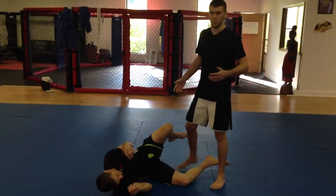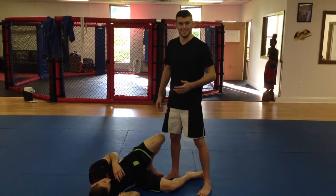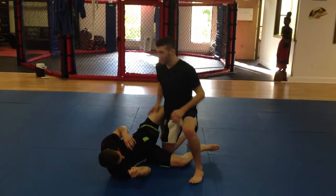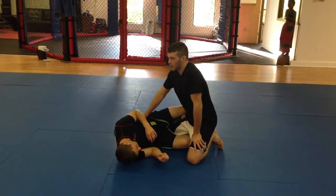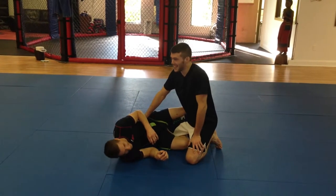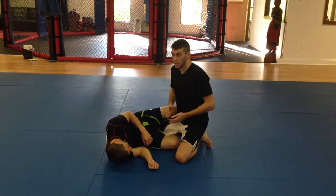This choke was used to win a thousand bucks this weekend at Grapper's Quest — we call it the 100,000 penny choke. My opponent was a weird guy, by the way. He kept attacking, he kept leg locking everybody, he kept doing foot locks, knee bars, everything. He was good.